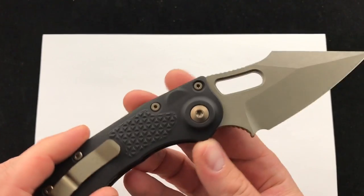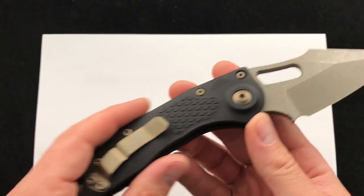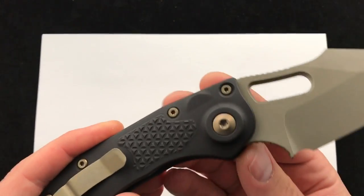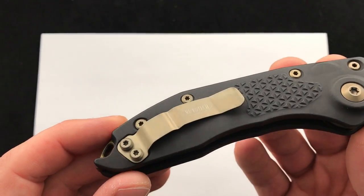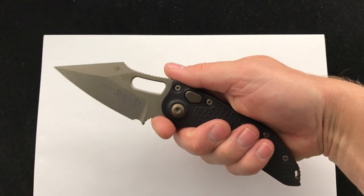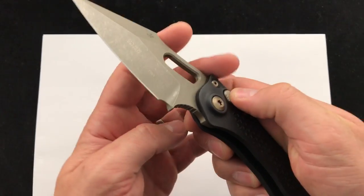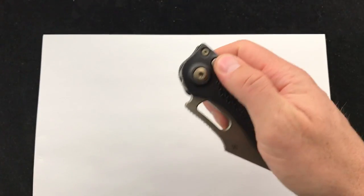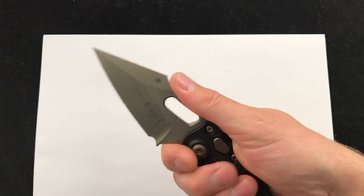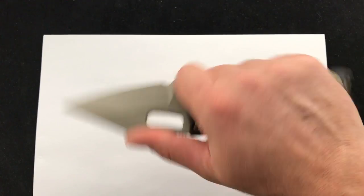Not going to talk too much about specs — if you want to read more about the knife you can check the link in the description, check it out on our website. They're in stock as of now. Bronze pocket clip — this is just a great full-size side-opening auto, super stylish.